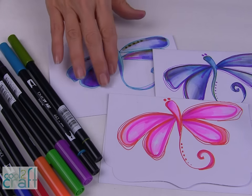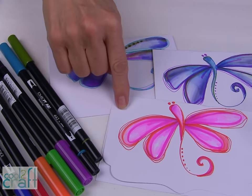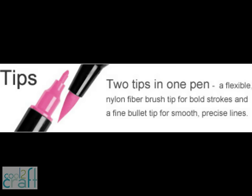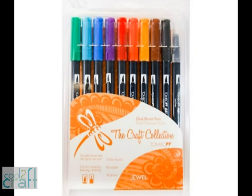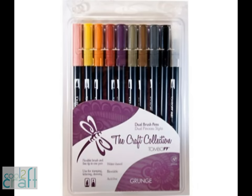Now I have a beautiful collection of hand doodle cards that I can give with my handcrafted gifts. The Tombow Dual Brush pens come in 96 colors. They have a flexible brush tip and a fine tip all in one. They are acid free and odorless, and the tips self-clean after blending.